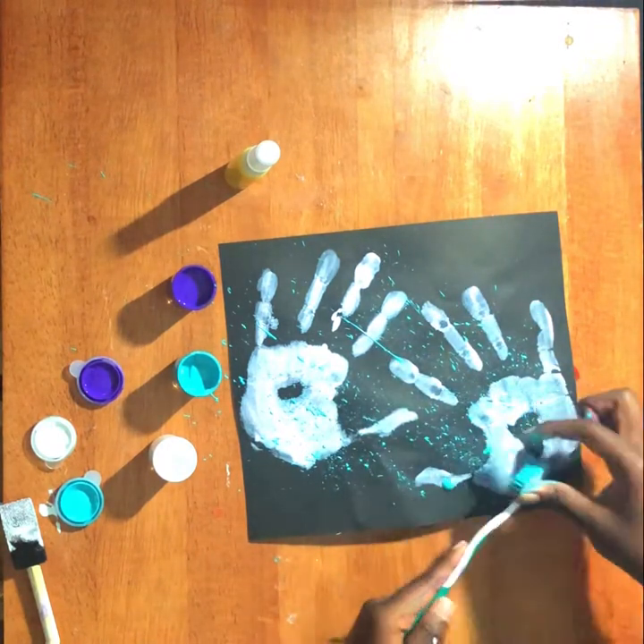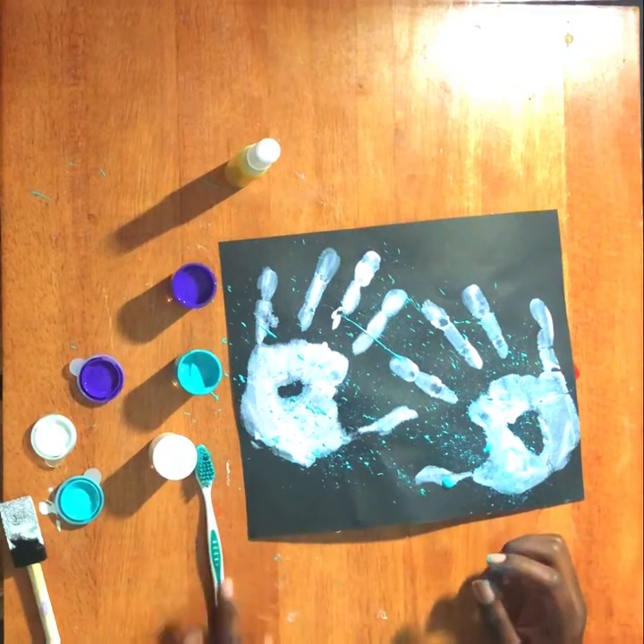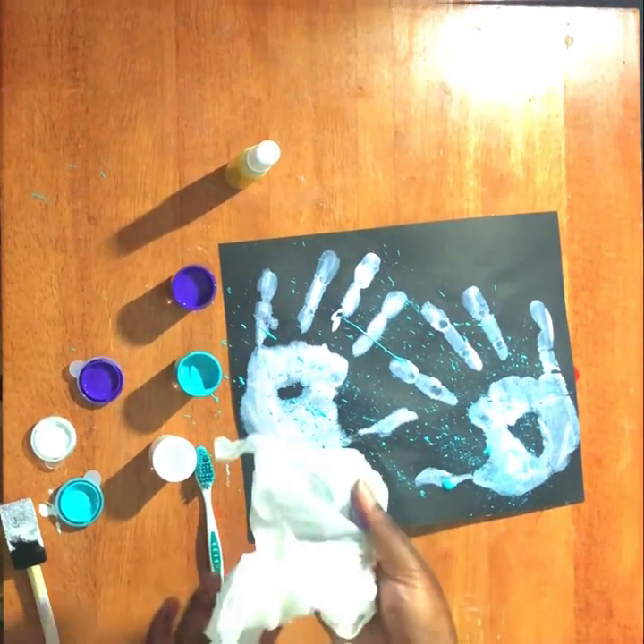When you finish with the blue, wipe off your toothbrush and do the same thing with the purple and then the white.